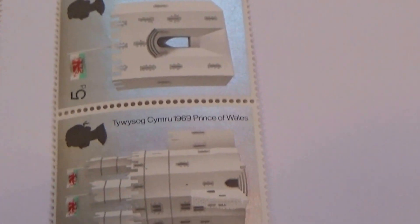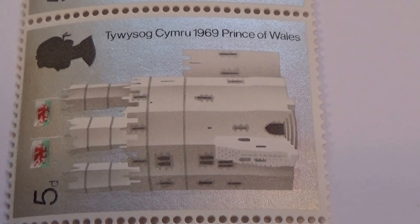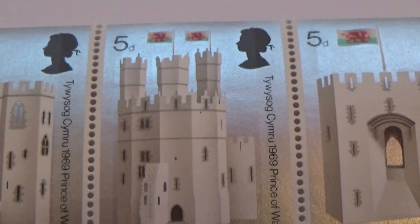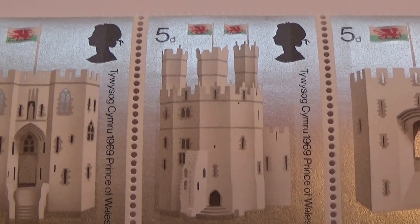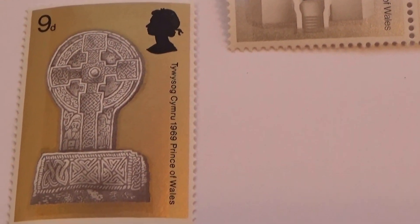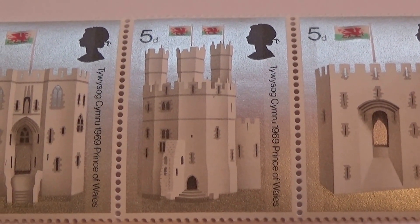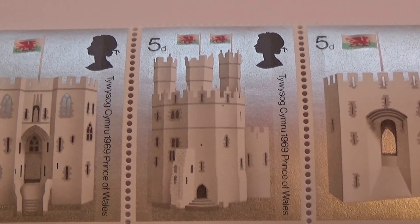Then we have a sheet of three of these. I guess it's supposed to go this way. There we go, showing the beautiful castle. So there you have it — it was just all together, so I thought I'd bring it to you together.